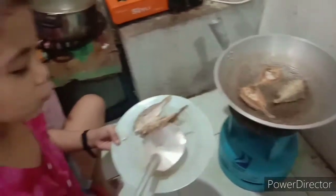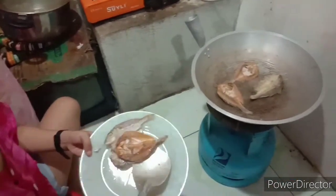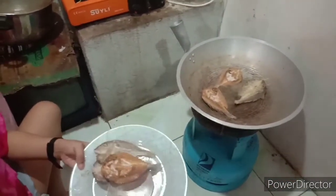Guys, it's hard to cook when it comes to cooking.